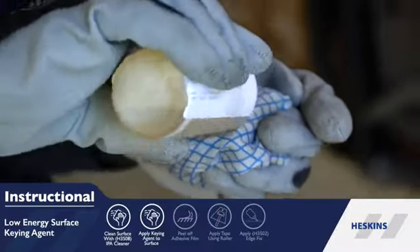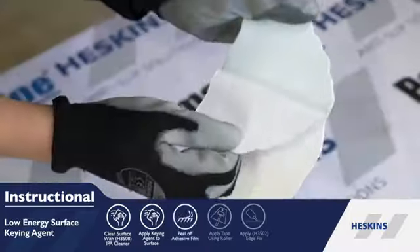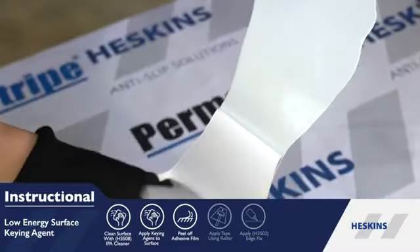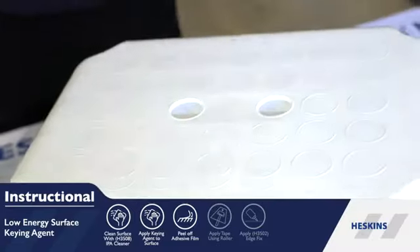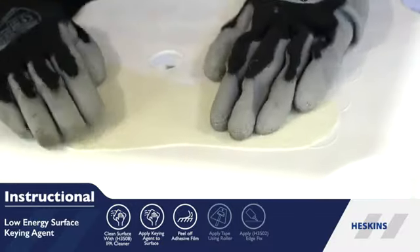rub keying agent onto the application area of the low surface energy plastic. Peel off the backing layer to expose the tape's adhesive, then apply it to the prepped application area of the plastics, such as polyethylene and polypropylene.